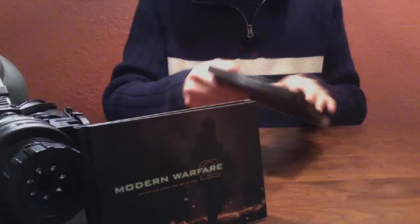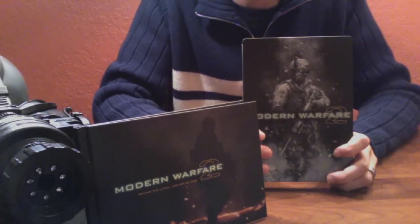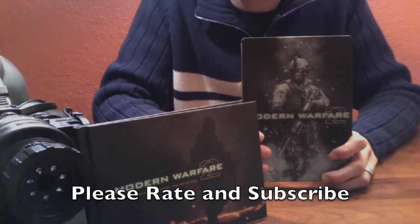This is Call of Duty Modern Warfare 2 Prestige Edition unboxing. Thank you for watching, and if you like this video please subscribe.